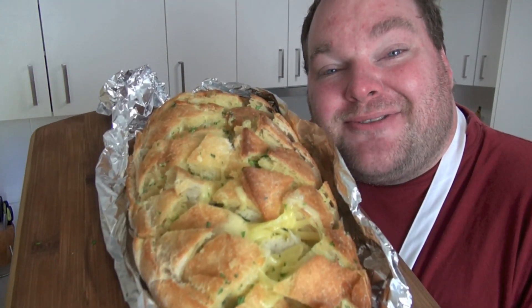It seems whenever I make a garlic bread recipe you guys go absolutely crazy for it. So when I saw this same recipe popping up on Twitter and Facebook and Pinterest over and over again, I knew it was just a matter of time before I had to make it myself. So today I'm going to show you this amazing cheesy garlic bread pull-apart bread on the One Pot Chef.